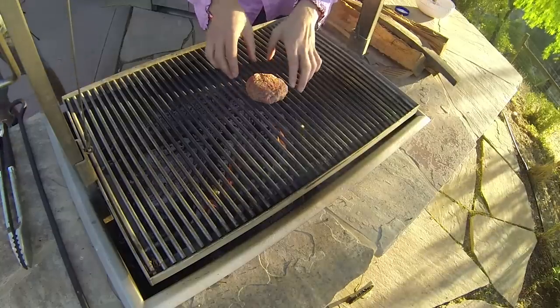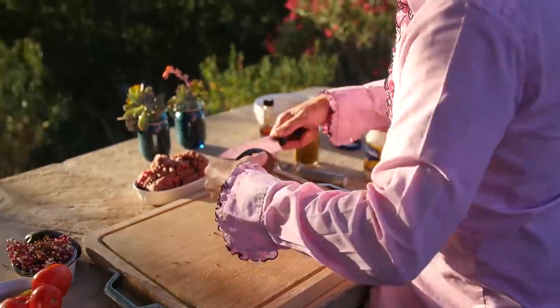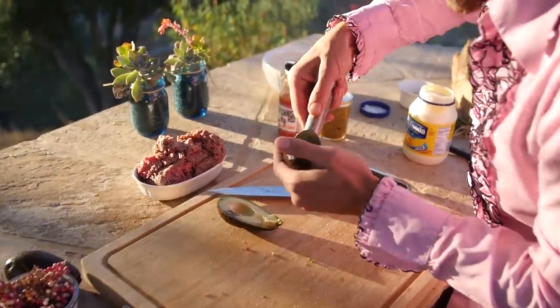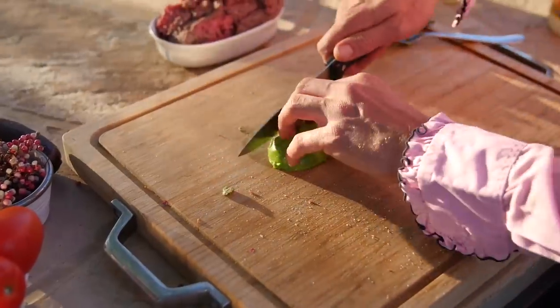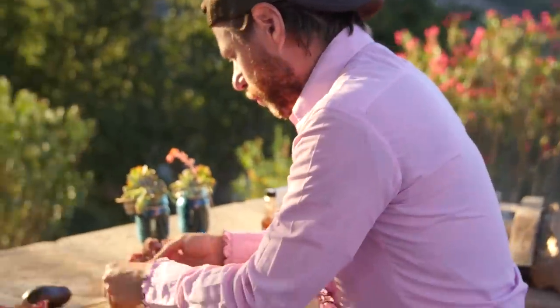And now we're going to get that bad boy onto our grill. That burger will let me know when it's ready to flip — it'll actually pull away from the grill. So in the meantime, I'm going to get our Haas avocados. We're going to put some slices of that bad boy on there. That's going to top our burger with all the other rad flavors.